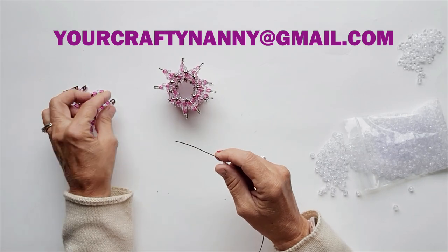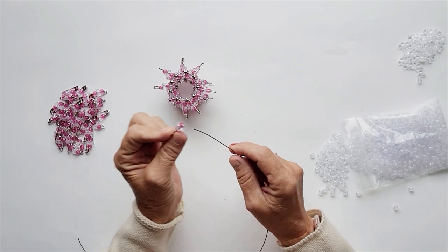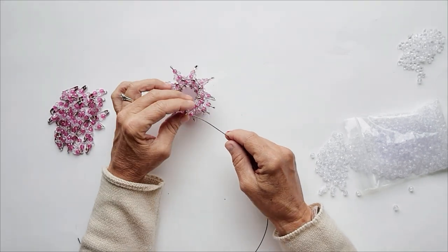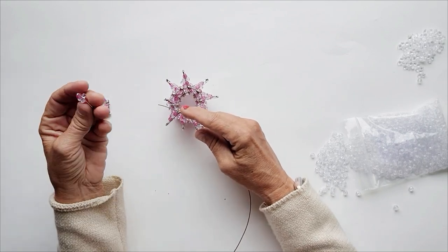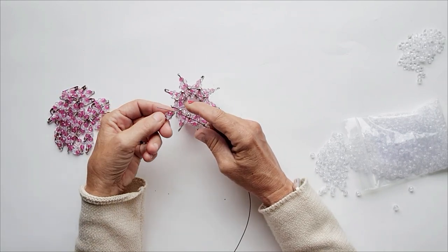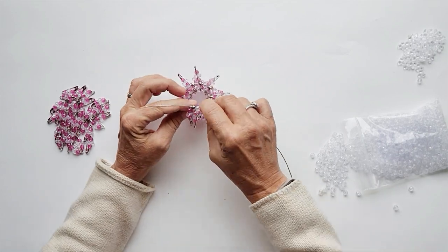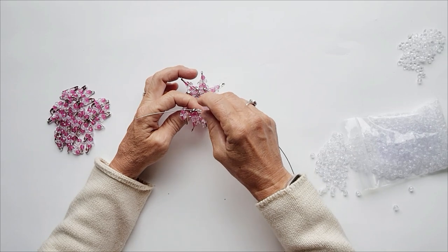The row I'm working on now is row 4, and I'm using 12 inches of wire, 36 pins, and 18 round beads. Put them on in this order: bead, end of pin, head, end of pin, bead, end of pin, head, end of pin. Just like that.